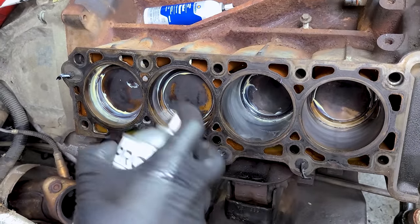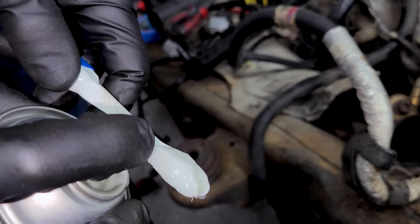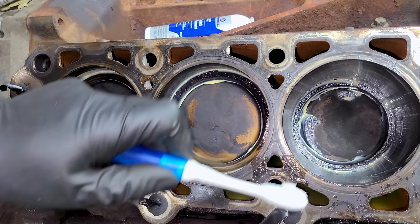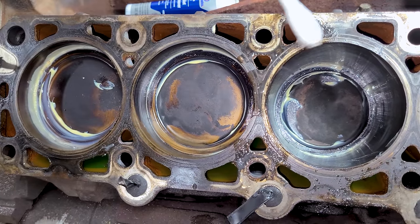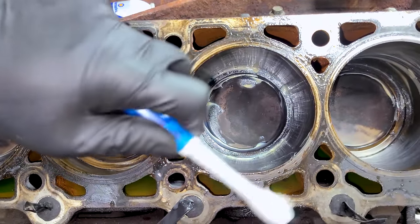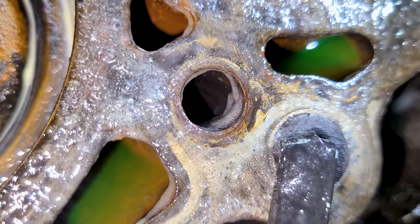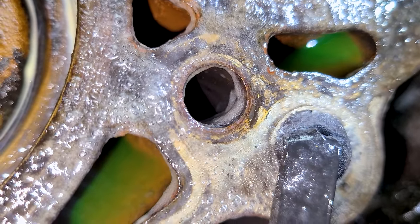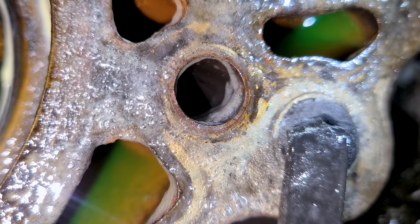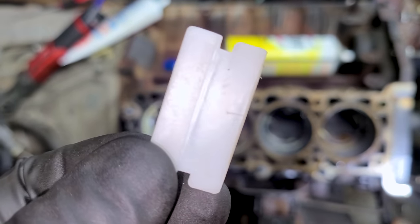I don't want to spray this everywhere and get it inside the engine coolant jackets — there's just no reason when we have toothbrush technology. It has a thick consistency so it'll stay on the brush, and we just want to saturate the top surface. When the oven cleaner starts to work you can see it bubbling away — very satisfying, there's a little snap crackle pop just like Rice Krispies. I'm going to let Easy Off do its thing for about five minutes and then use a plastic razor blade to clean it.